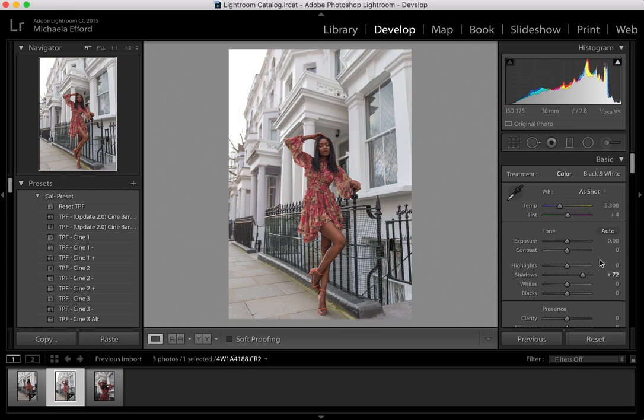I'm going to bring down the highlights to give the background some details. I'm also going to bring up the whites because I want the buildings to stand out and pop a little bit. I'm going to bring up the contrast a little bit, probably around 8 or maybe 10. And then I'm going to bring down the blacks a little bit — that way the subject is a bit more vibrant and bold.